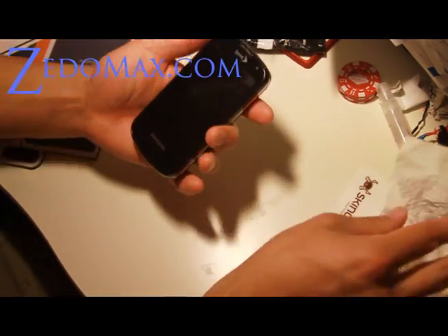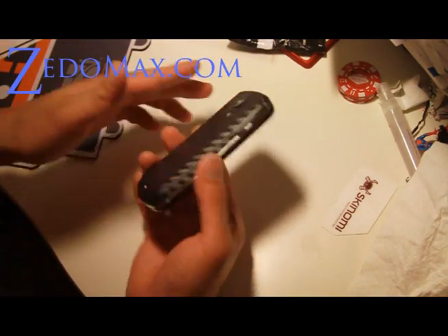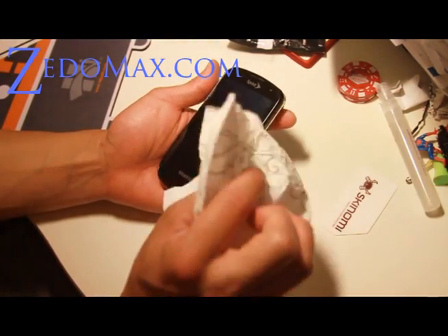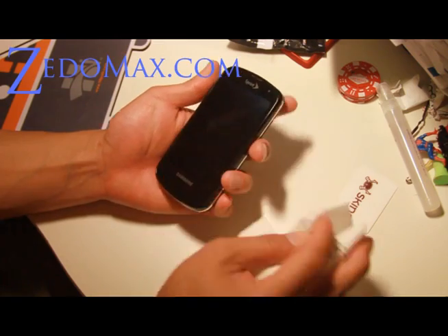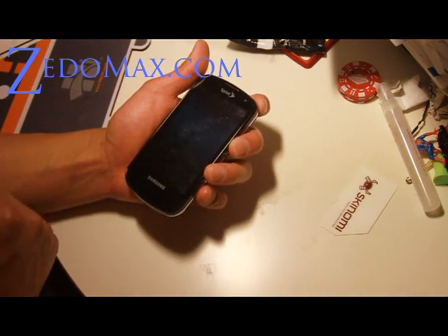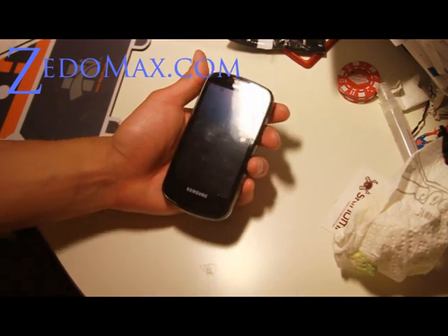So there you have it — that's how I install the screen protector and the carbon fiber skin on the front. Just wait until it's dry and then it should be fine. We'll see y'all later.